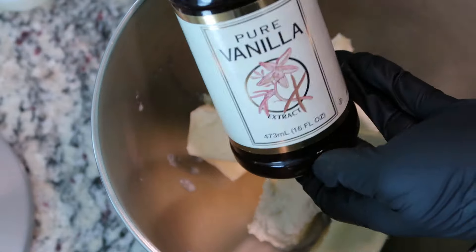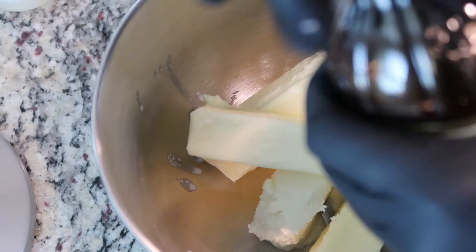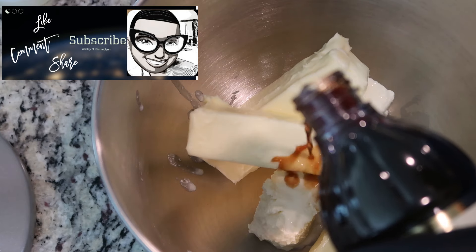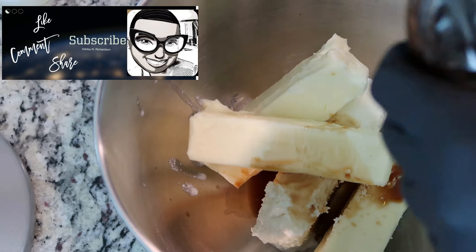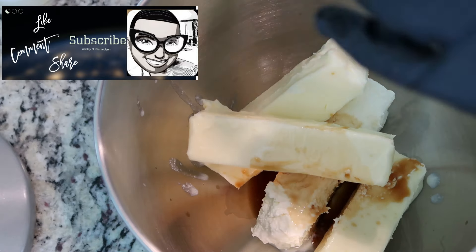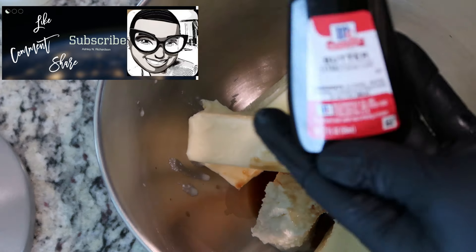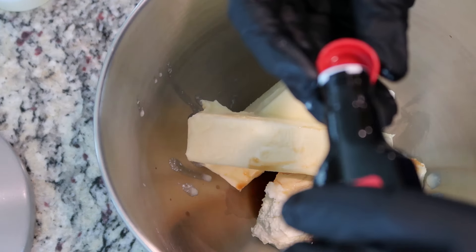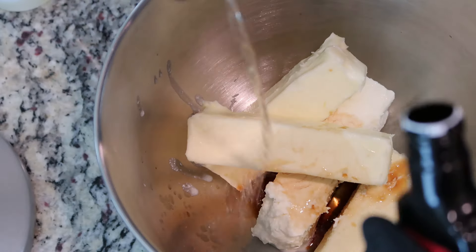I'm also going to add in some pure vanilla extract, probably about a tablespoon's worth. We know I like vanilla. I have some butter extract — I'm going to do a capful, which is probably approximately a teaspoon.